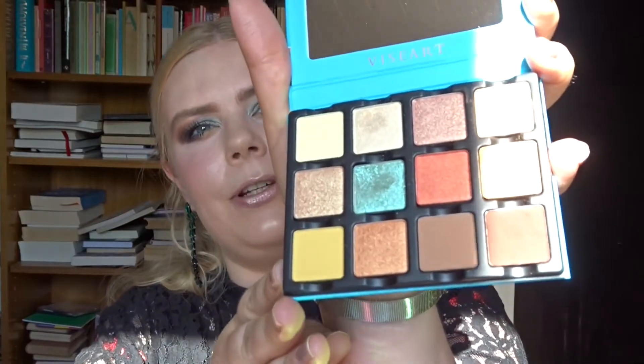Hello and welcome to my channel. Today we're trying the new Viseart palette together. We're going to play with it — I created this look and I'll show you the demo.